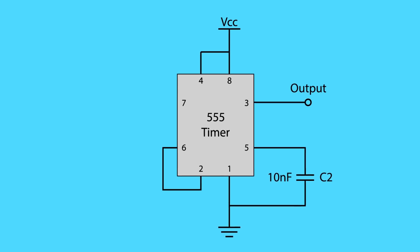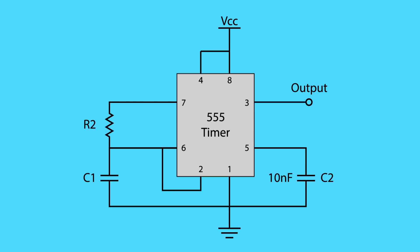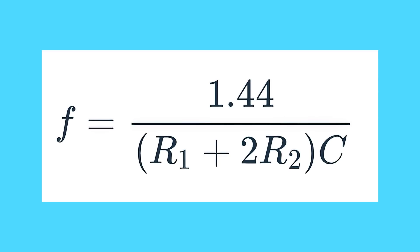I've used 555 timer circuits in a bunch of projects so far, so I figured I could incorporate the thermistor into an A-stable circuit design for a nice simple circuit. The key components are the capacitor C1 that connects pins 2 and 6 to ground, the resistor R2 that connects pins 6 and 7, and the resistor R1 that connects pin 7 to VCC. To calculate the timing for an A-stable circuit, we use the values of the capacitor and two resistors in this formula.